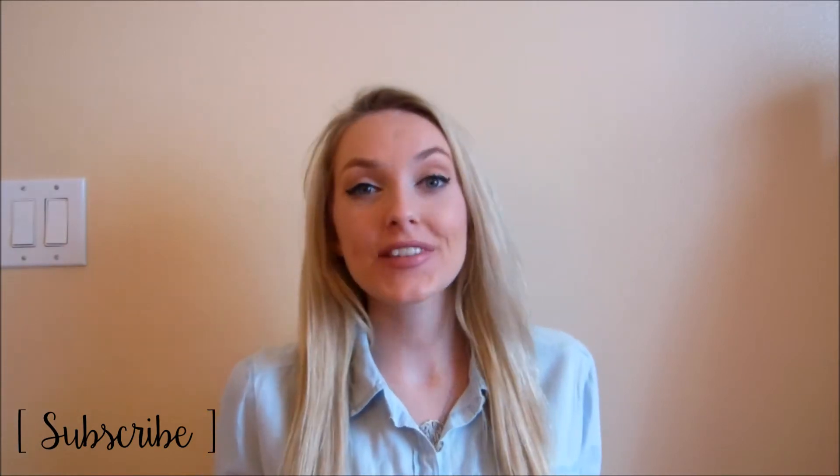Hey everyone, it's Gianna and today I have a craft haul from Michaels and Walmart, so be excited for that. Give this a thumbs up if you love crafting and planner stickers and supplies, because I know I do. I actually got pretty good deals on this stuff because we had a 40% off coupon for Michaels and also their stickers right now were buy one get one for 50% off.